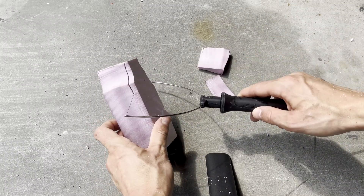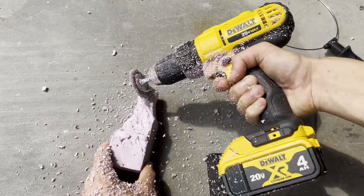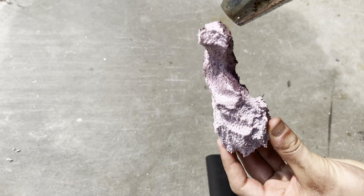Now I'm making jagged rock spires with a foam cutter tool. I used a heat gun on here, but you should wear a mask because... unless you want to speedrun cancer.